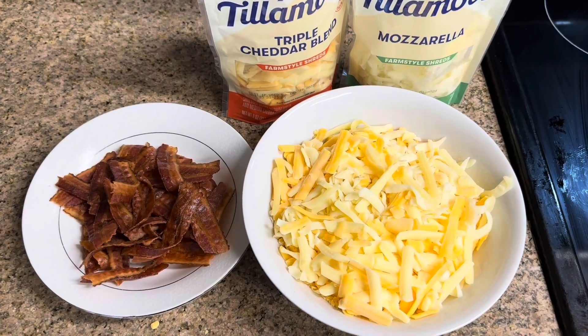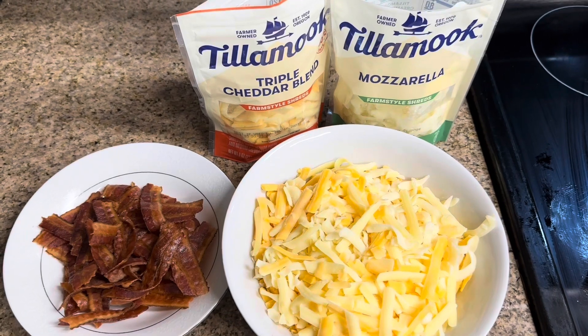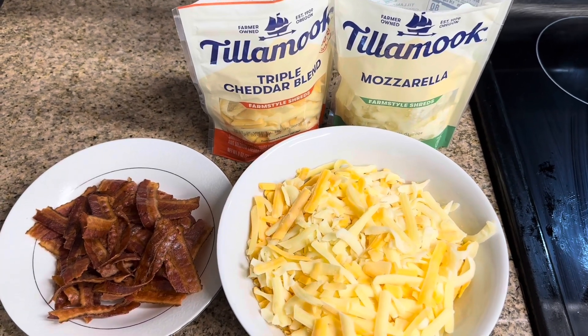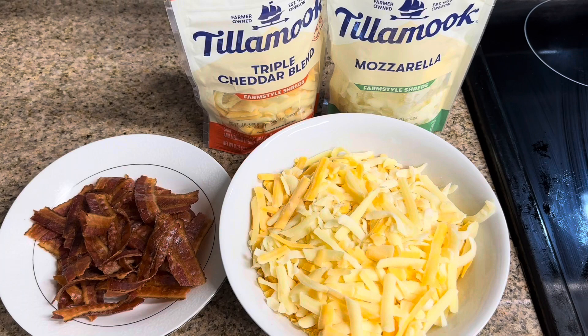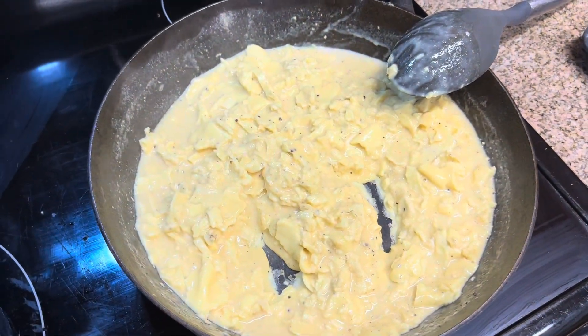After already cooking the bacon, set the bacon aside and mix two cheeses. You can use whatever you like — I just prefer mixing two cheeses. I got this staged, waiting on the eggs to finish, and then we'll load them up.